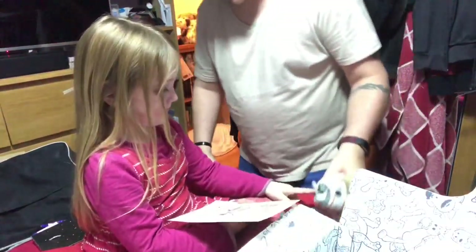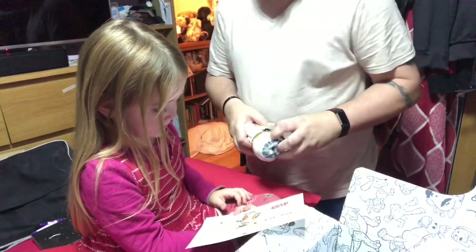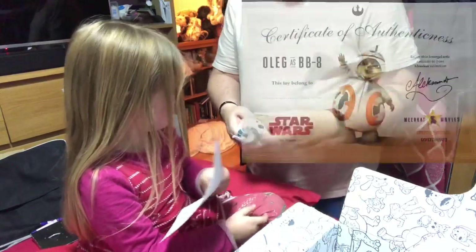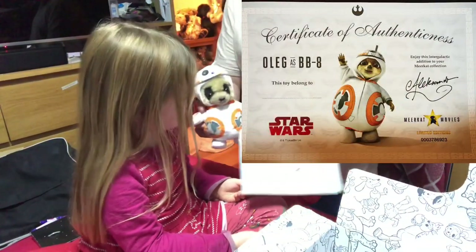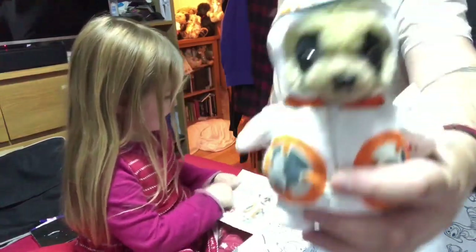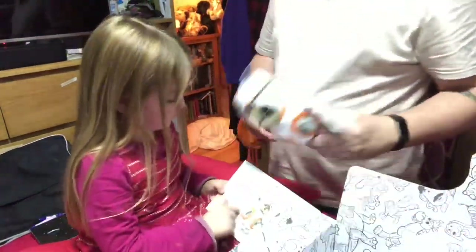A certificate of authenticity! So what we'll do is we'll write your name there and then you've got the little robot. We'll show it to the camera. We'll write it in a bit, there's some more stuff to look at.